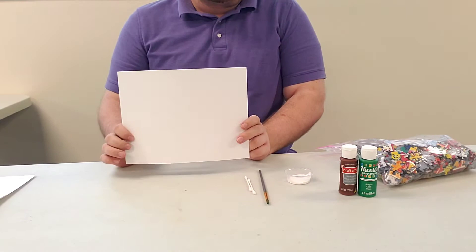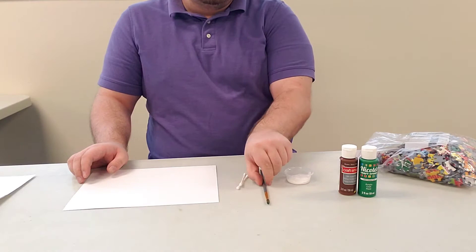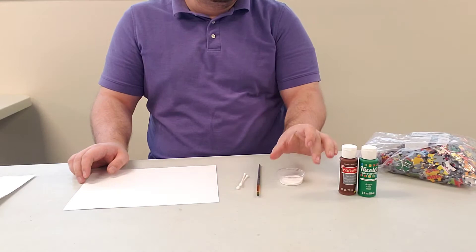Today what we're gonna need is an 8.5x11 sheet of paper — this is a really nice hard cardstock — some puzzle pieces, some q-tips, a paintbrush, some tacky glue, and I have some brown and green paint.